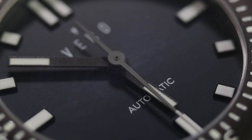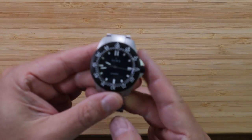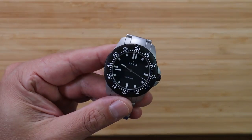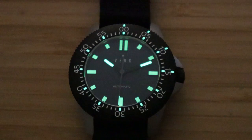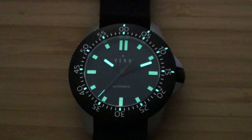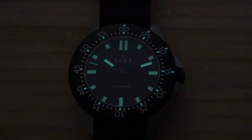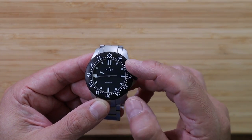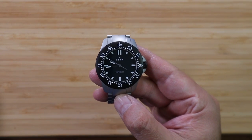I'm 90% sure the markers are applied and raised — as I mentioned earlier, they look kind of Tudor-ish, kind of like a Pelagos or something. Check out the beautiful lume on this watch. It's Super-LumiNova and it glows green. It's filled in on the bezel on each five-minute marker, and above the double zero — the 5, 10, and 15-minute markers — for timing purposes. The orientation in low light is very visible because of those markers, and the hands glow for quite some time. It's not Seiko lume, but it's still pretty nice.